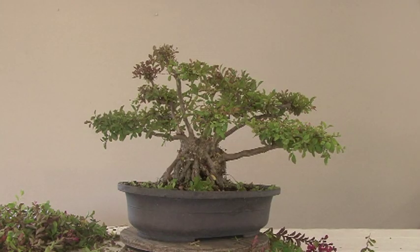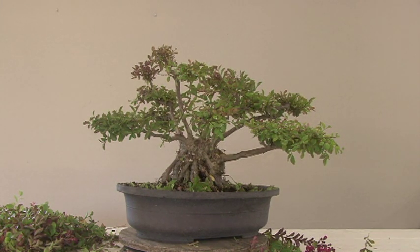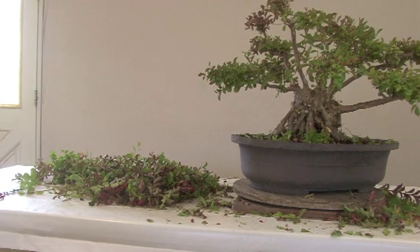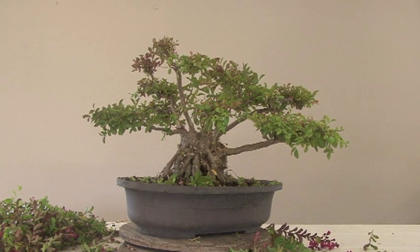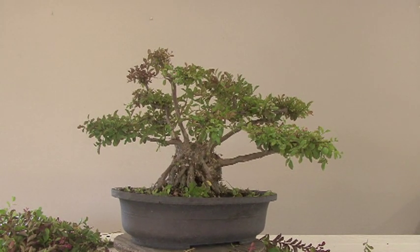Once it blooms again, it will be spectacular. I think this will be fine as the front in the future. Unfortunately, I did take off a lot of foliage — most of the flowers are gone — but I have confidence this will come right back. If I remember, I shall try to show you the results of today's pruning in about a month to a month and a half, by which time it should be in bloom again.